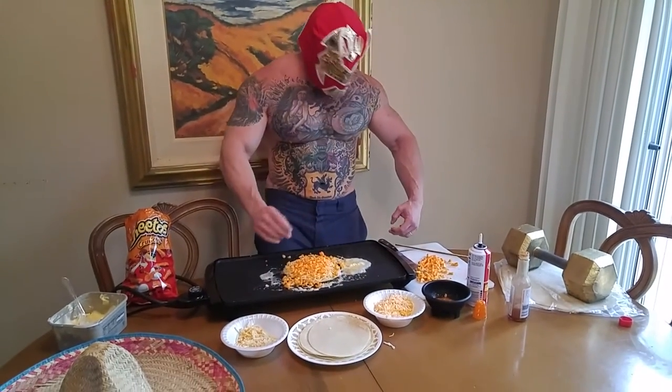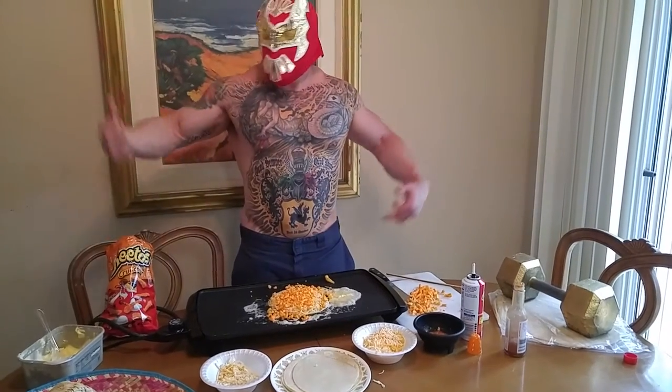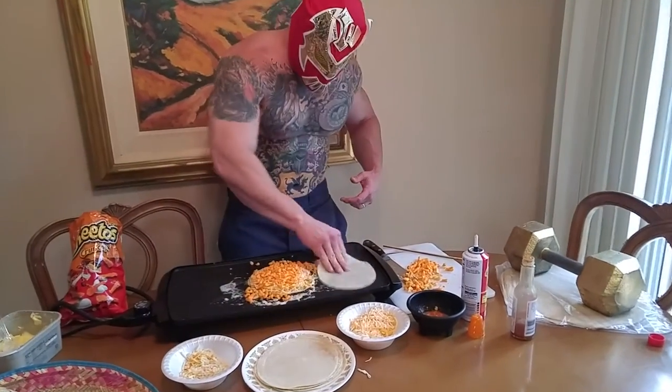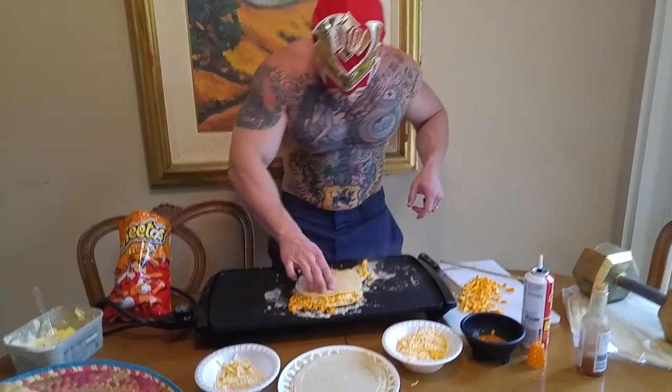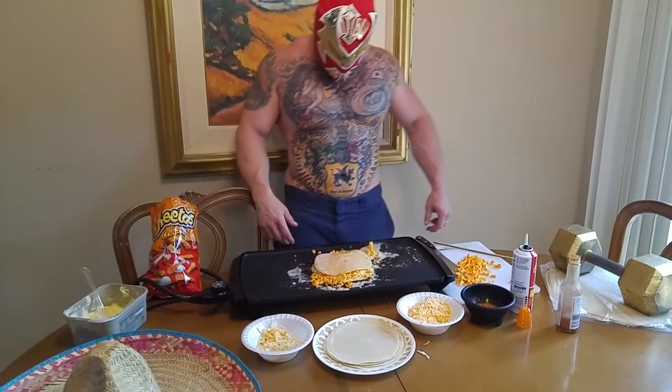Oh shit — that's okay, homie. I'm gonna flip it with my bare hands because I'm a man. I forgot my spatula back in the body hole. So guess what? We're gonna get a little bit of butter on this side, put this on top of there. Woo! Let that cook a couple minutes.